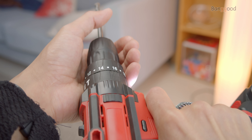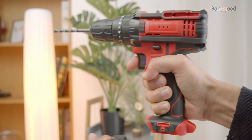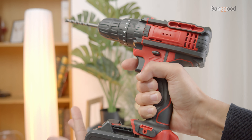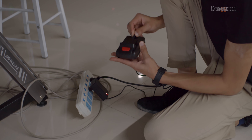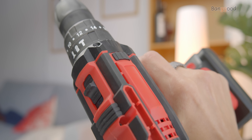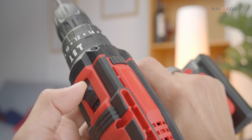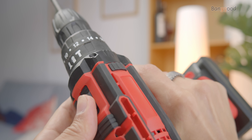Variable speed features make it super convenient to use and it also has two detachable 21V battery packs with 2000mAh capacity. This is a great addition as you don't want to wait for the battery to charge. With two different speeds you can choose either 0-550 RPM or 1550 RPM to suit the job you want to do.